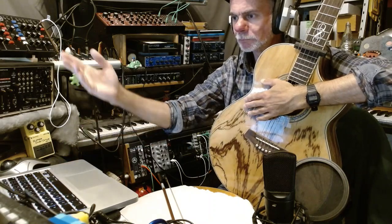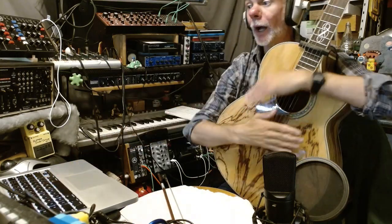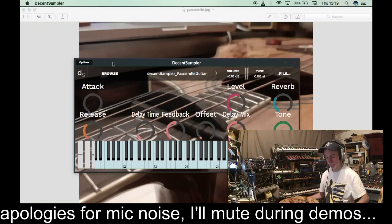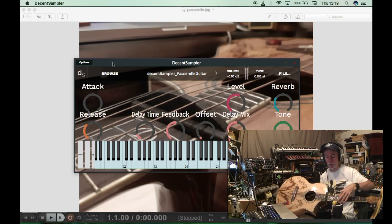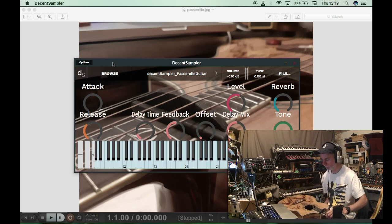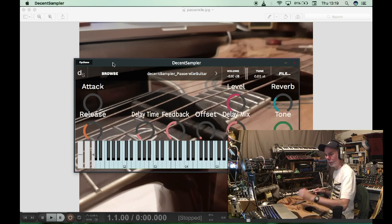B flat and D. So we'll build a sample instrument and pitch those down — that could be quite interesting. There are three patches: the right side of the passerelle bridge guitar over the fretboard, the left side over the fretboard, and the bowed guitar with the passerelle bridge. I'll demo these in Decent Sampler — this is the right side as it loads up.